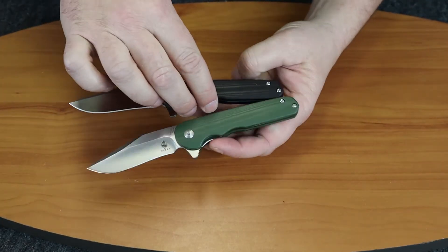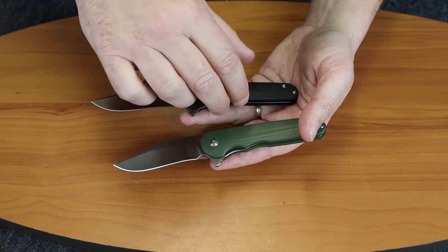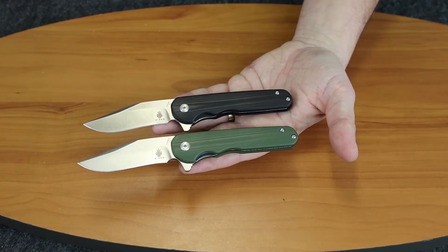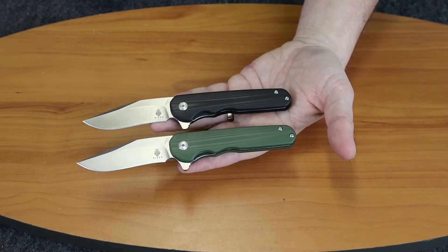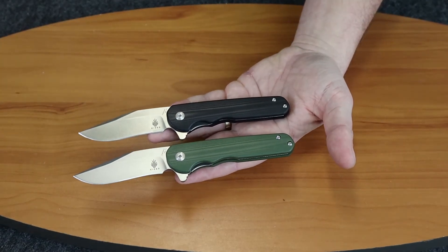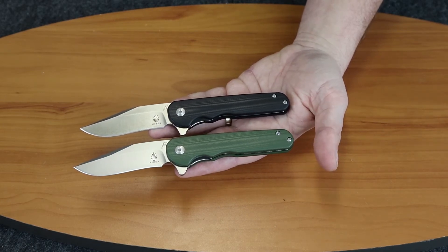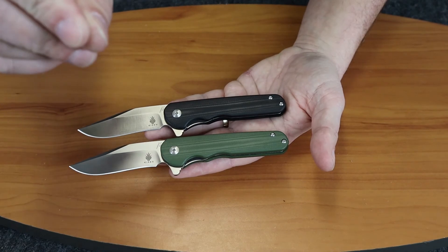So I think we've about covered everything here with the Kizer Vanguard Flashbang. I like this knife. On that note, if you're watching on Instagram, make sure you like and follow at Atlantic Knife. If you're watching on YouTube, give us one of those big thumbs up and subscribe to our channel — you can watch our weekly show, which Joel and I do every Friday night. It's not only informative about all the new knives, it's pretty funny. I am C with Atlantic Knife, signing off.